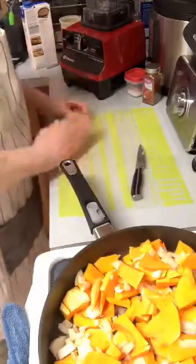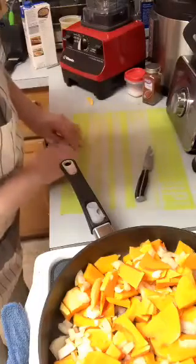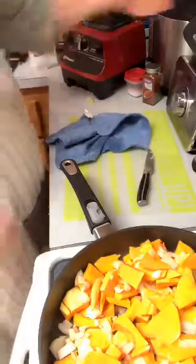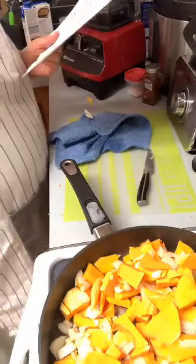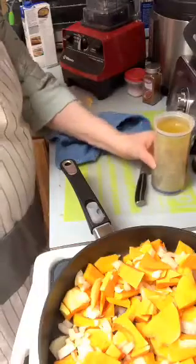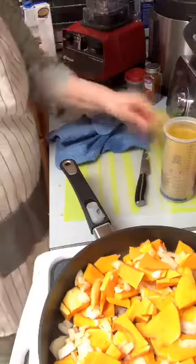I've got my Vitamix sitting over here so you guys can watch when I'm ready to mix it in there. I've got a quarter cup of vegetable stock in here — it calls for two full cups and I used a quarter already, so I'll have it sitting here and take it down another quarter cup if I have to. I'm going to sauté the squash and onion in vegetable stock on medium heat until very soft and tender.